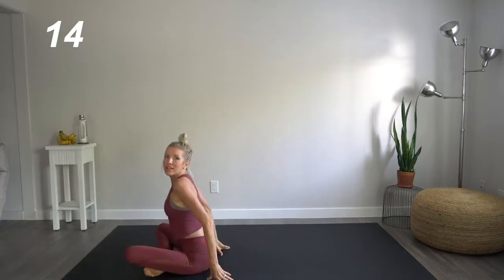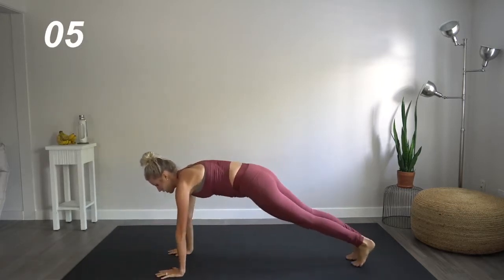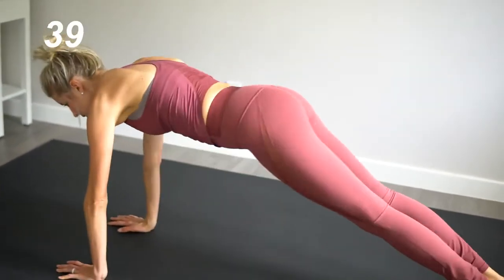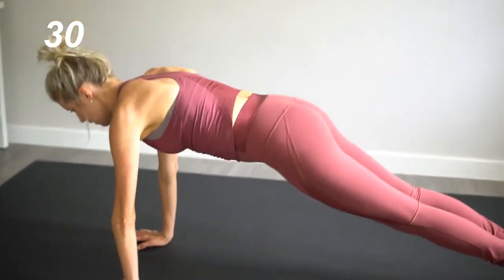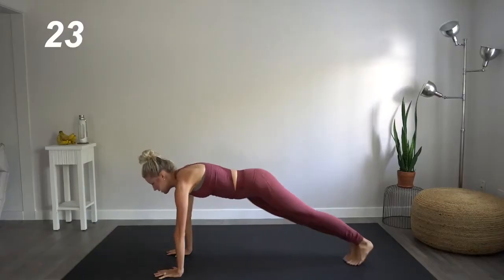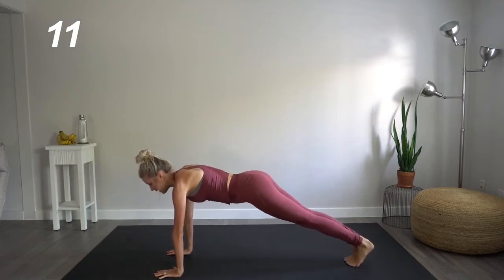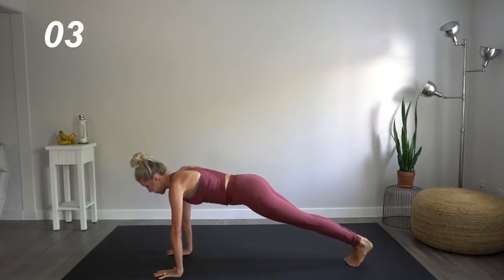Great job. Come on up. Our next move is going to be in the plank position. We're going to do oblique dips, eight times, and then we're going to do eight hip tucks. Eight, seven, six, five, four, three, two. Back to the obliques. Eight, seven, six, five, four, three, two, one. Back to hip tucks. Even though these are very, very tiny movements, they are total butt kickers. You are going to feel these.